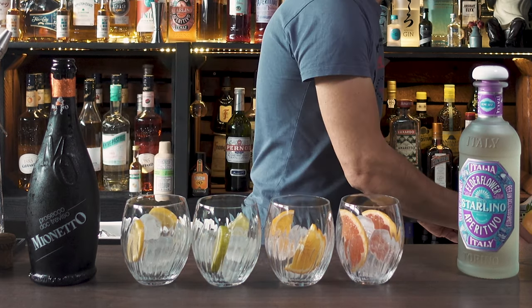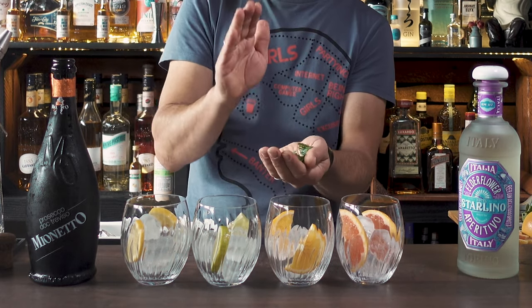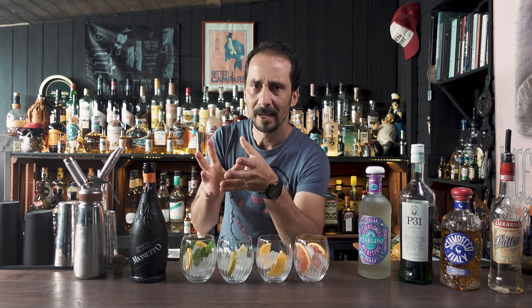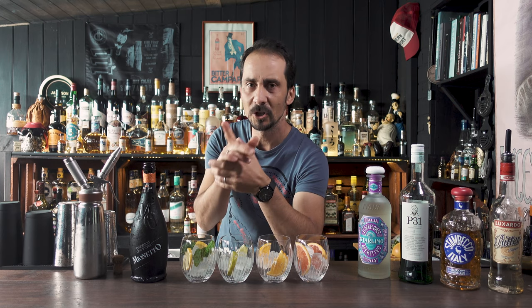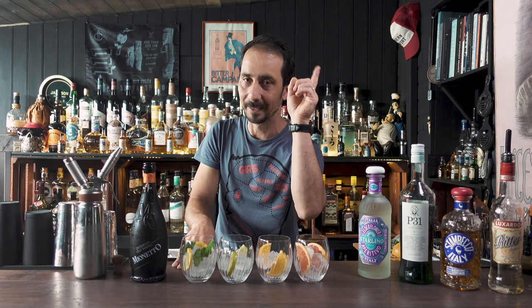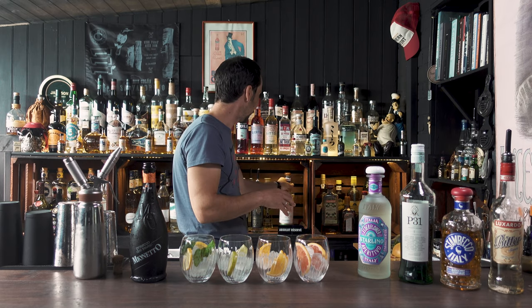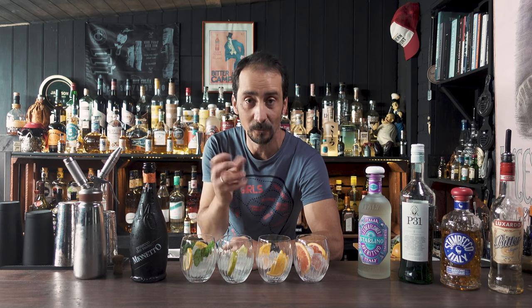Now with the last one — the Sterlino spritz — I have a little bit of mint leaves, because it's basically a Hugo spritz. If you've never had a Hugo spritz, it's basically elderflower liqueur with Prosecco and soda. You can also check my spritz video from last year where I have another four or five recipes — cards will pop up or I'll leave a link in the description. The difference between the Sterlino and elderflower liqueur is that here we have the bitterness of an aperitivo — it's not a liqueur.